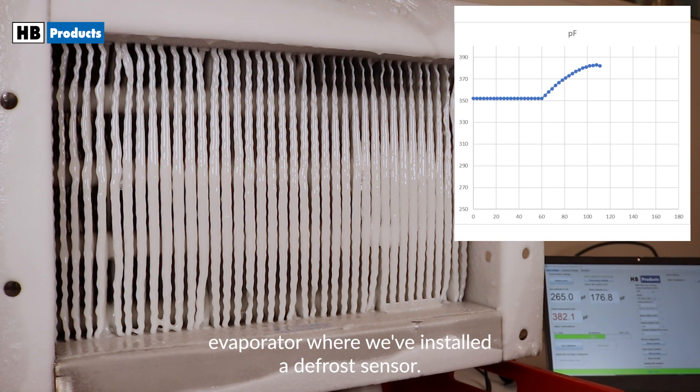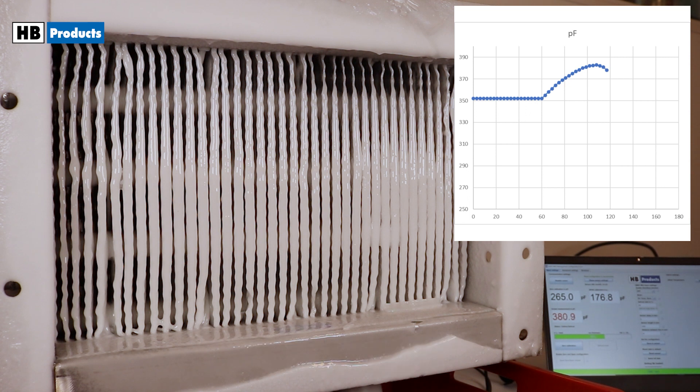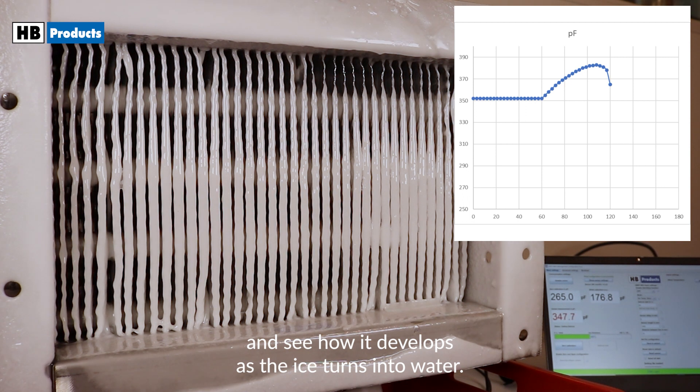Here you see a frozen evaporator where we've installed a defrost sensor. The wire becomes visible when the ice is melted. On the graph, you can follow the measured capacitance and see how it develops as the ice turns into water.